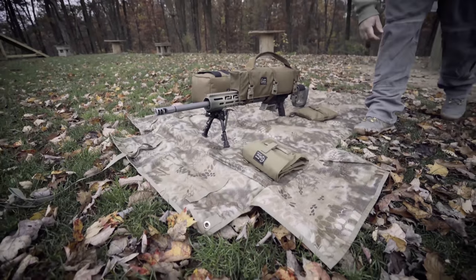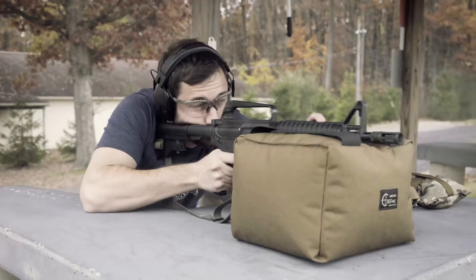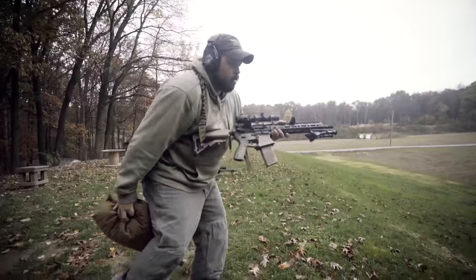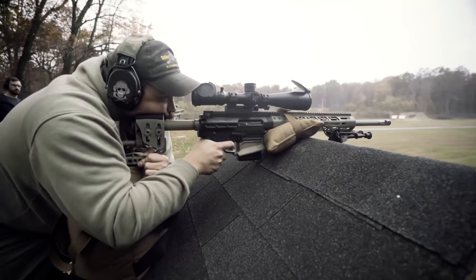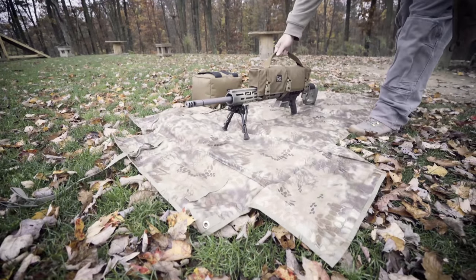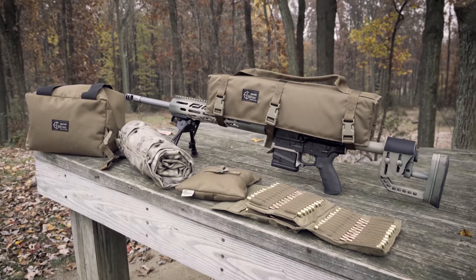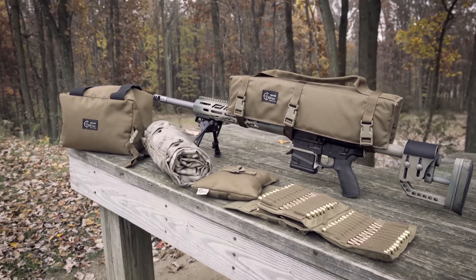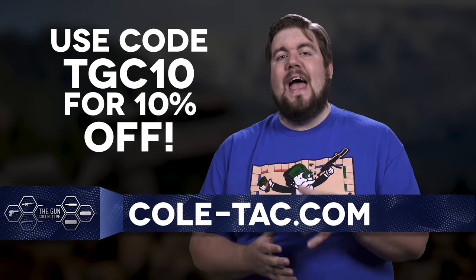Coltac is no longer just making suppressor wraps and pouches — they're jumping head first into the precision rifle game with products like the Cuddle Bag, the Boss Bag, the Ammo Book, and the Rifle Handle. You pick the colors, they build the gear. And because you watch TGC, they're doing a special discount: code TGC10 will get you 10% off your entire order at Coltac.com.